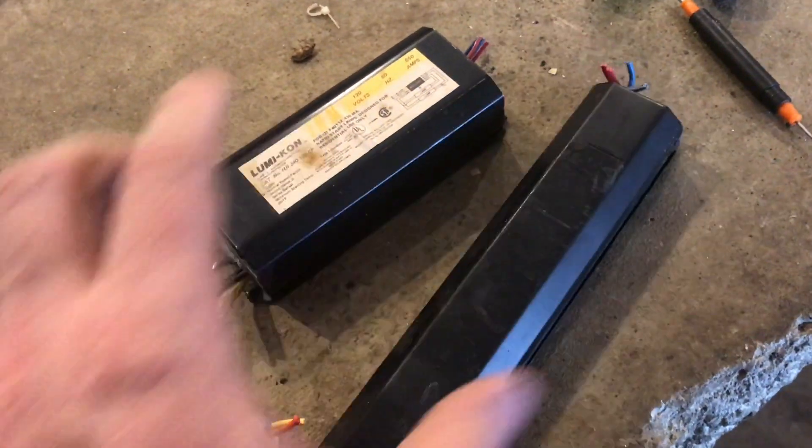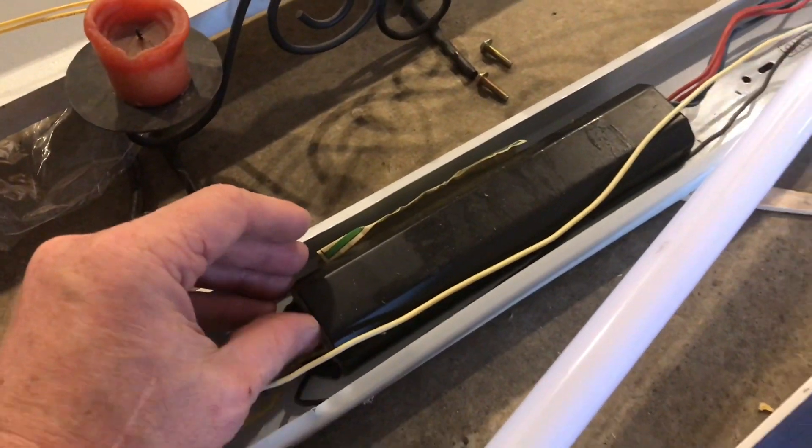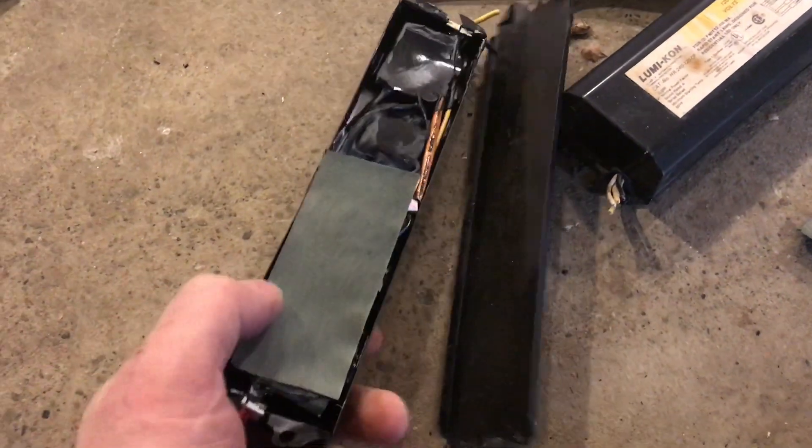You can buy testers to see if these ballasts are bad or not, but the tool is pretty expensive. A lot of maintenance folks, if they suspect it's bad, just replace it. Some folks are going with the new LEDs that bypass the entire ballast, and after burning out this ballast, I understand why — especially if you've got the older ballasts.